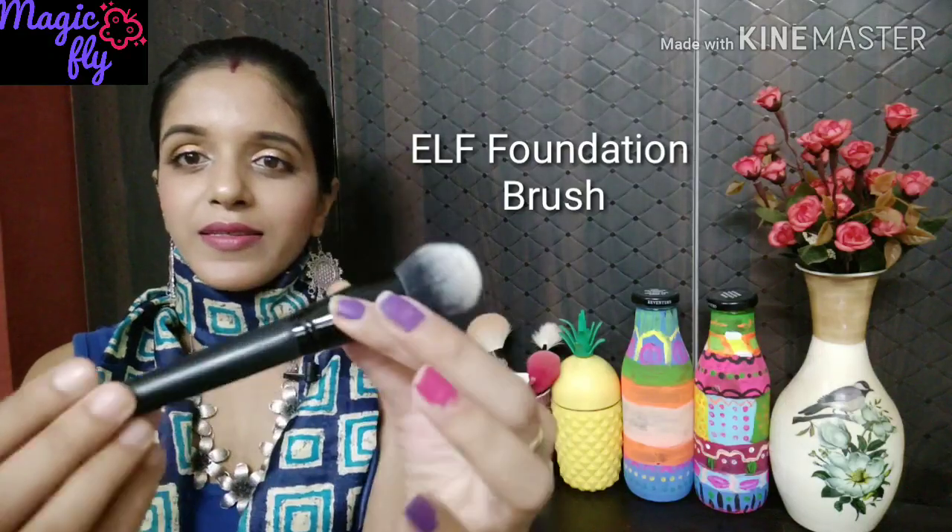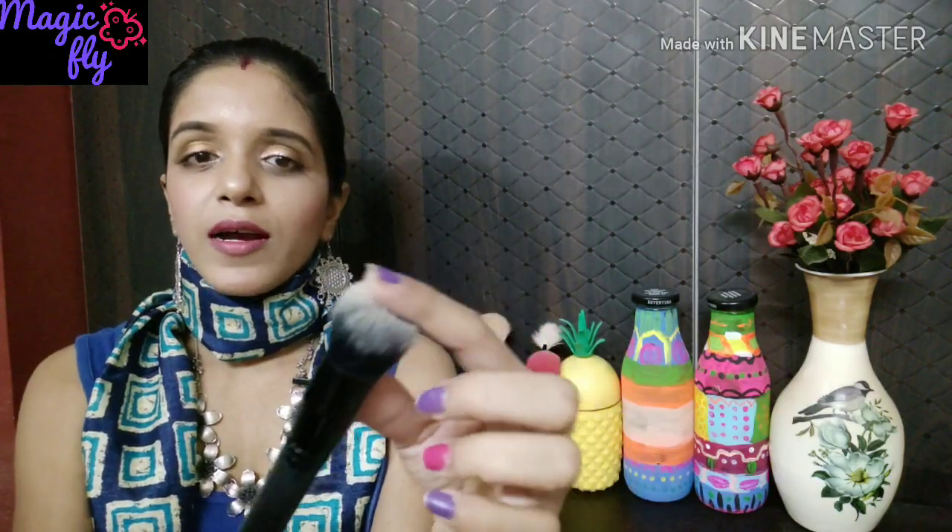Now comes one of my most favorite foundation brushes — this is the ELF foundation brush. It's a similar shape to the PAC brush, again very very dense, with a black handle. I absolutely love this brush. Just dot your foundation on your face and buff it in — it blends the product really well and doesn't pick up a lot of product. I've been using it for six months and the brush is still intact with no fallout. I would highly highly recommend this one.